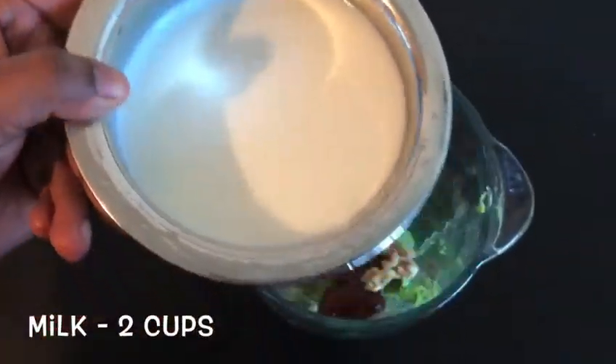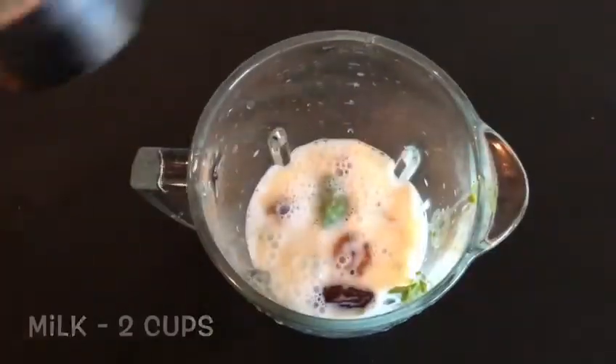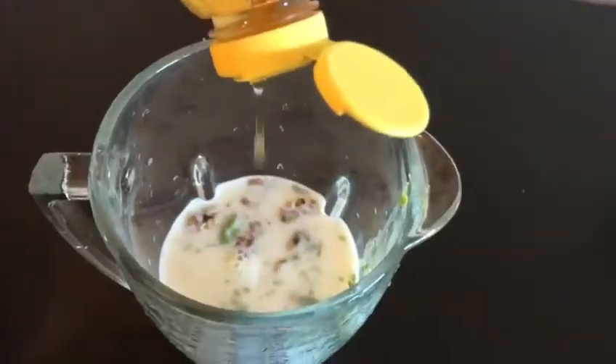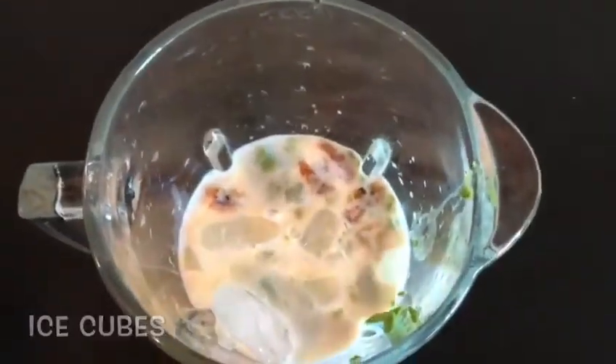We will add two cups of milk. If you want it thick, you can reduce the milk. You can add extra sweetness if needed. We will also add honey, some ice cubes, and two cups of milk.